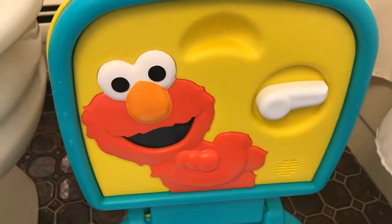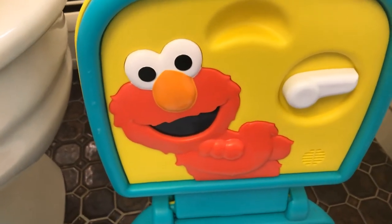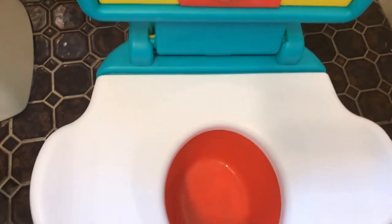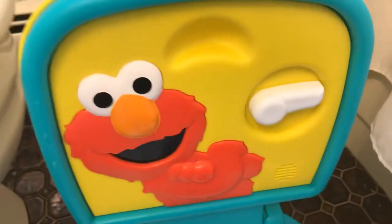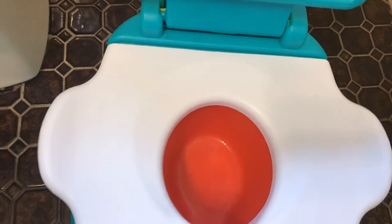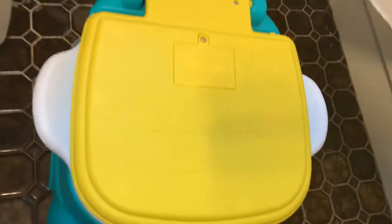These do take batteries — I think it's just double-A batteries, I'll double-check and put it in the comments. The battery life is pretty good; we've had this potty going for maybe six months and the battery still hasn't worn out. It hasn't broken either. The colors work for a girl or a boy, and it's affordable — I spent about $25 at the store, $30 at Target.